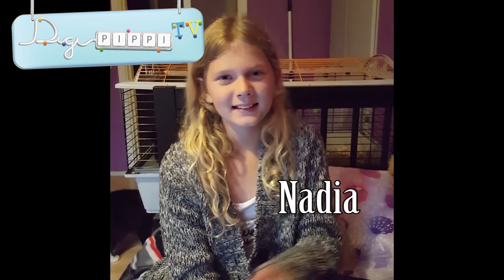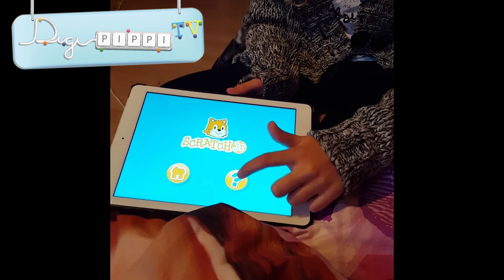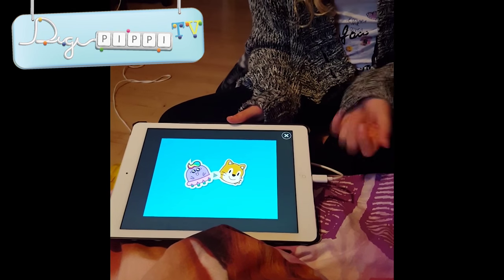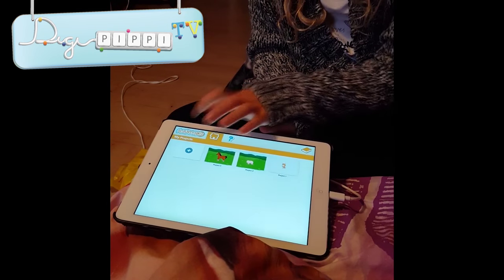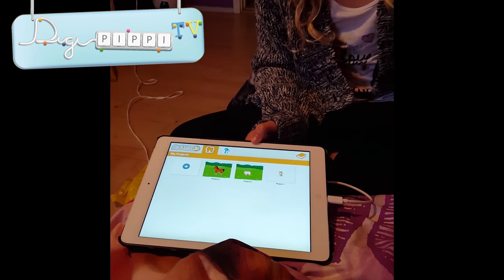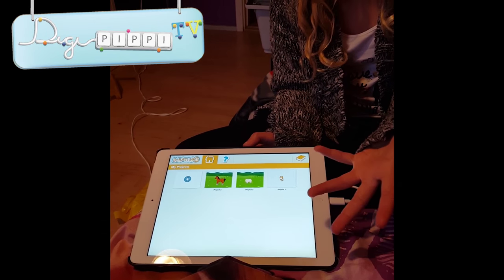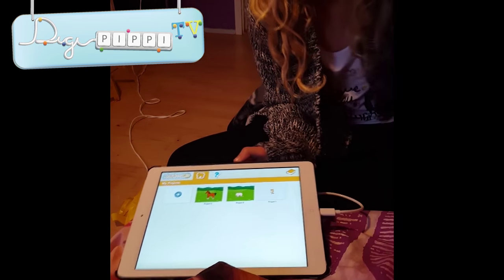Hej allesammen. Jeg skal lave en video om noget, der hedder Scratch Junior. I kan se forsøgen her. Hvis man går ind på det her spørgsmålstegn, kan I se en video. Den kan man se, for at man ved, hvad man skal gøre. Men jeg har set den, så vi behøver sikkert ikke at se den. Nå, men så går man ind her, for at man kan komme ind på huset. Hvis man går ind på huset, så kommer man frem til den her side. Når I starter, er der slet ikke nogen som helst projekter, men jeg har været i gang med et par projekter.